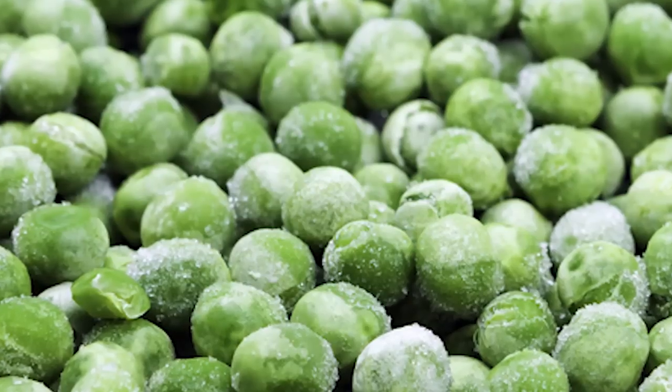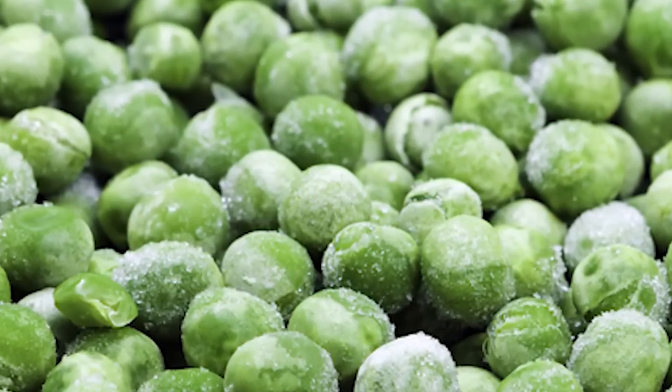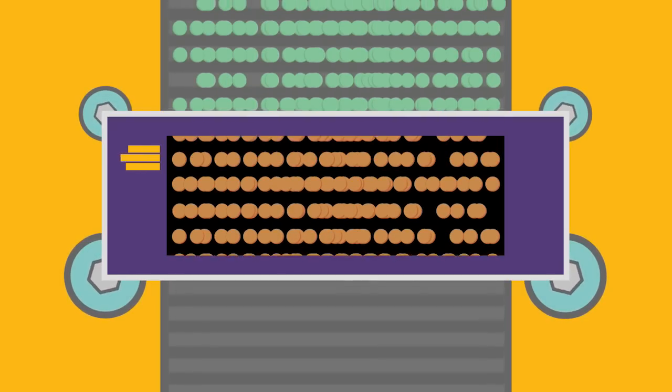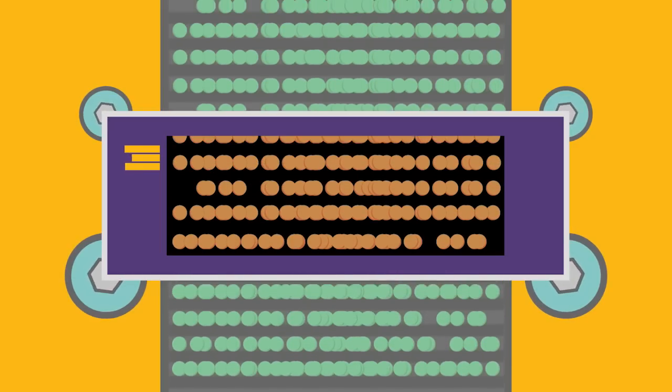Cooling the temperature of the peas to a very frosty minus 18 degrees in just 8 minutes. In fact, the whole process from harvest to freezing can take only 150 minutes. Once the peas are frozen, they are tested one more time, but this time with a special machine that uses infrared to make sure there are no tiny insects or stones that might have made it through the cleaning process.